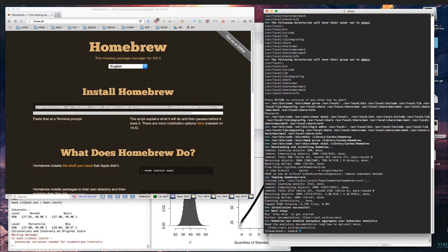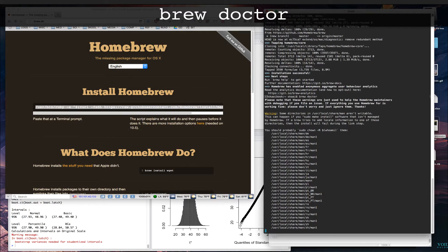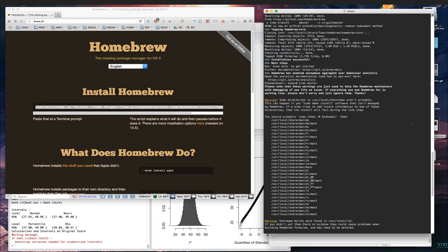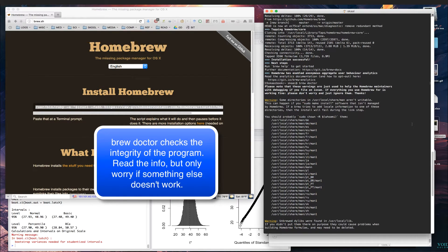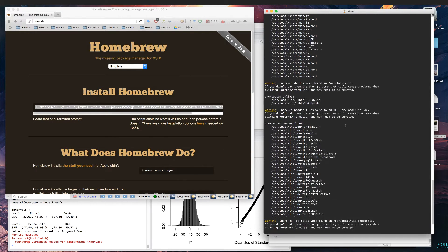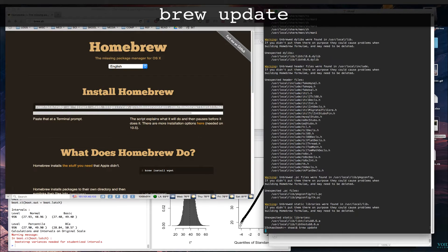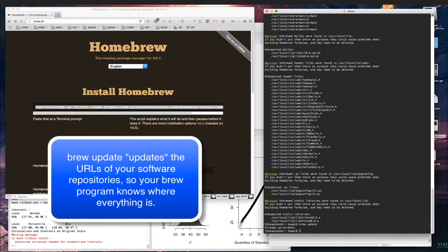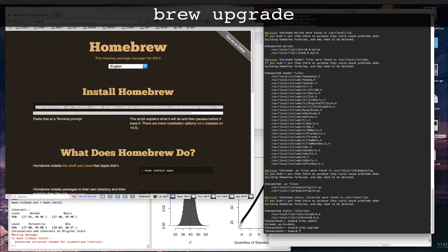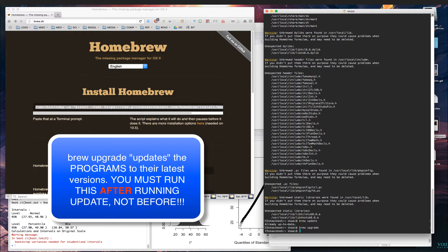Once installation is done, run three very important commands - write these down. The first is 'brew doctor'. Everything after the word brew is just the sub-command. You may see a couple of warnings; the warnings are just to help the maintainers, so if everything is working fine don't worry about them. The second command is 'brew update' - those of you who've used Linux should recognize that. The third is 'brew upgrade'. Every time you run Homebrew you should run those three commands first.